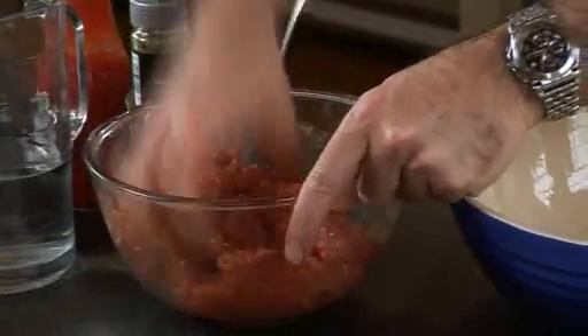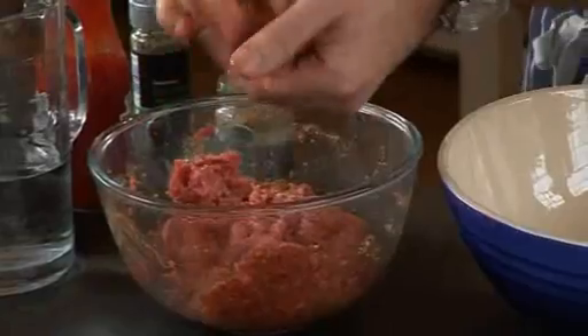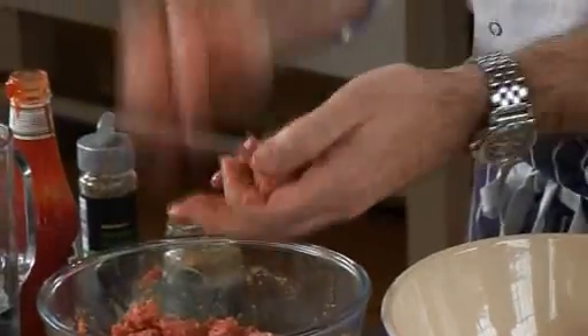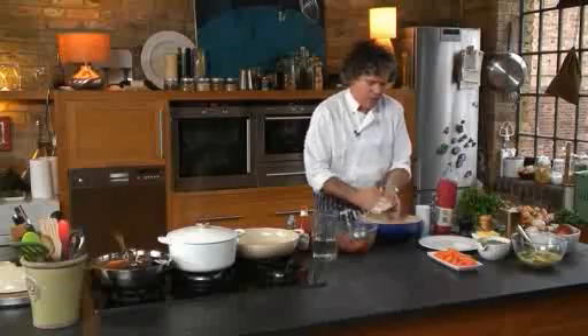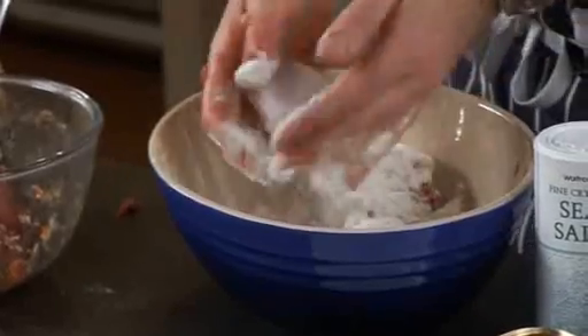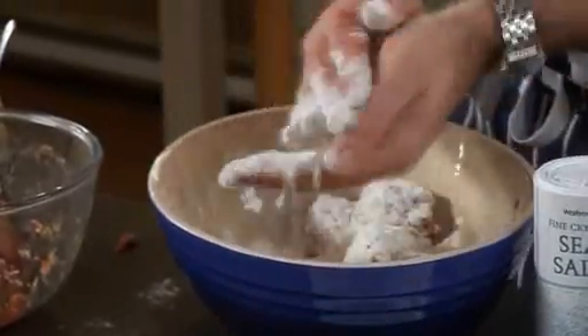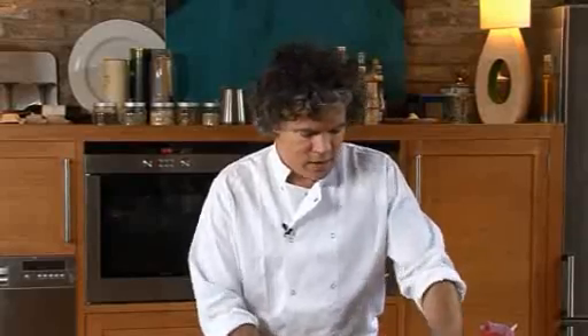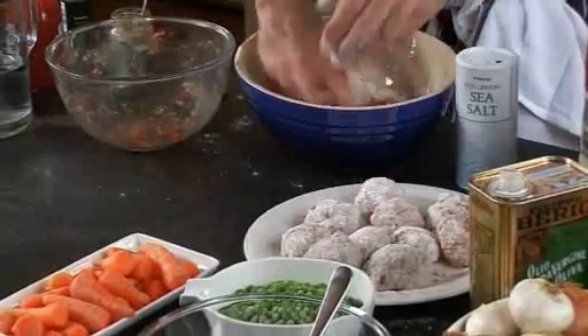Three meatballs per person is a good amount, so just take out a little ball and roll it in some flour. About this size here — somewhere like a large walnut size, I suppose. Give it another roll. You don't want too much flour but it forms a nice little crust on the outside. Once they're all coated, you just need to have a pan heated up — you need something like a sauté pan with a lid. Then wash your hands, clear the bench a bit and I'll be back.